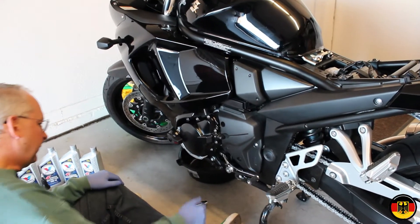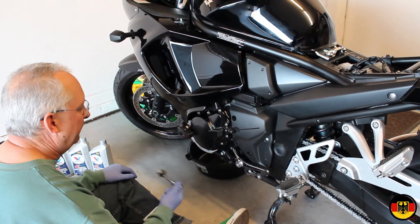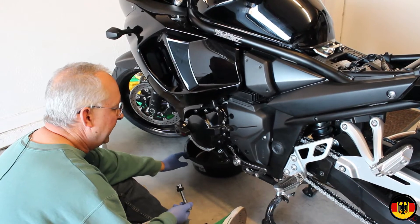What I'm going to do first is — the drain plug is under here. I'm going to go ahead and take it loose and let the oil drain out, so we'll start on that and we'll be right back.